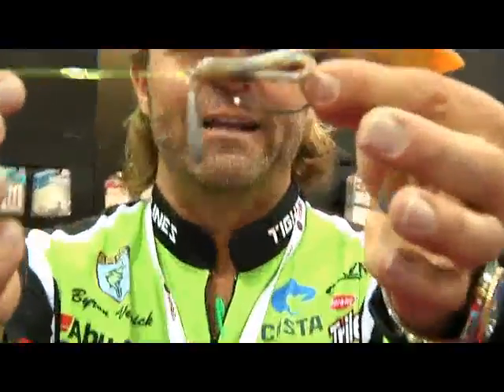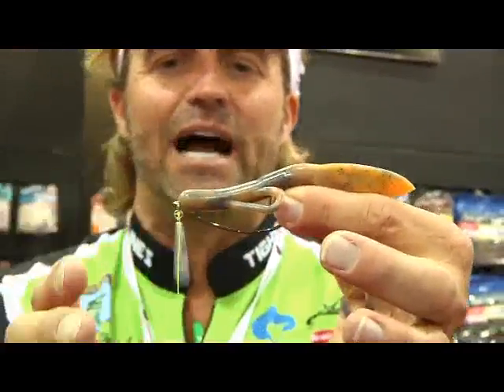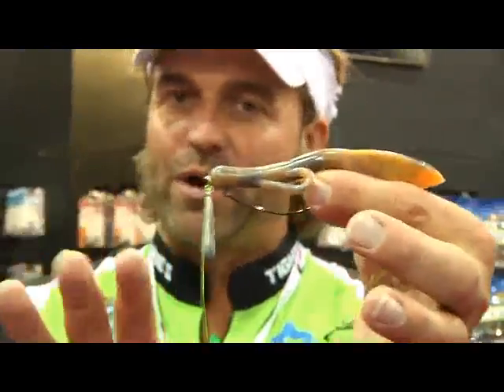It's called a Jig Rig. This is the one that he grabbed me and he says, I know you're going to like this because you're always doing different stuff — throwing swim baits and making the fish see something different. This is different in that it's like a jig and a Texas style rig at the same time. I know it looks kind of weird, but here are the benefits.